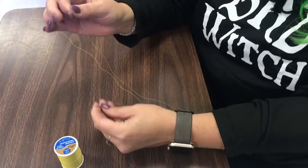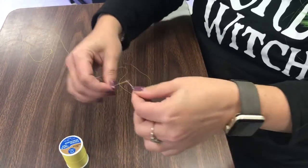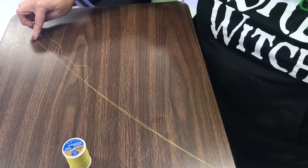Take your needle. What you're going to do is you're going to stick this inside the needle. And once you have that, you're going to pull this string until it is even with the other string.